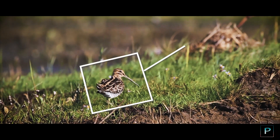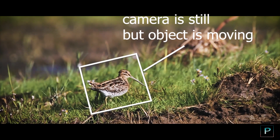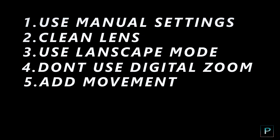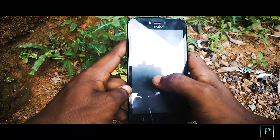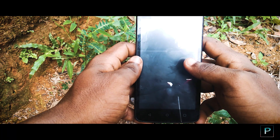So let's recap these 5 steps: 1. Manual settings, 2. Lens cleaning, 3. Use landscape mode, 4. Don't use digital zoom, 5. Add movement. These 5 steps are very basic. This is part 1, and there will be part 2, part 3 and more videos in this series. Please comment on this video and check the next part. Thank you for watching. See you on the next one. Till then, bye.